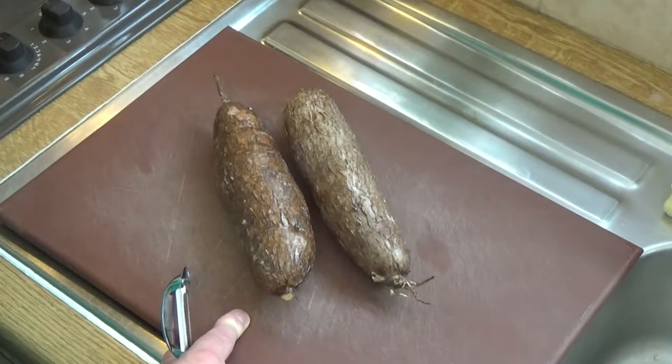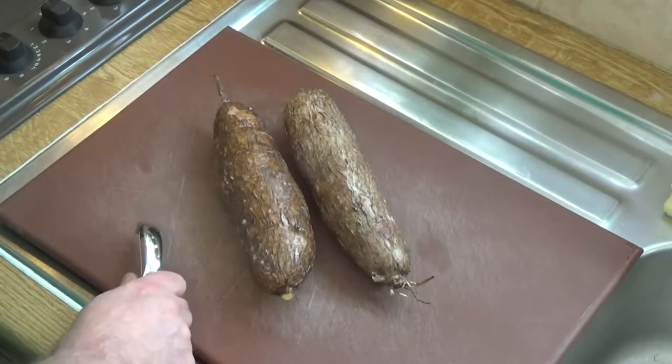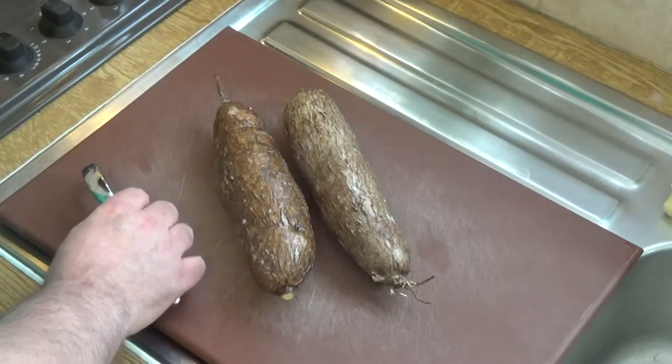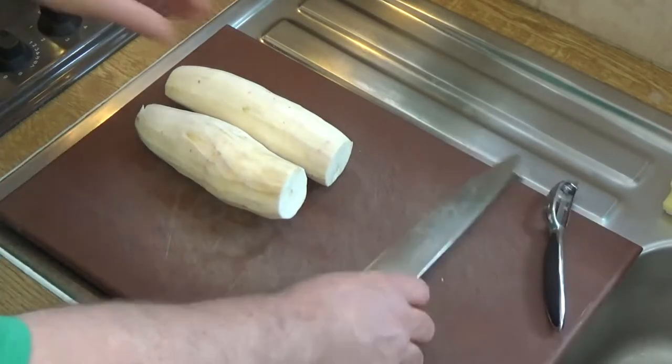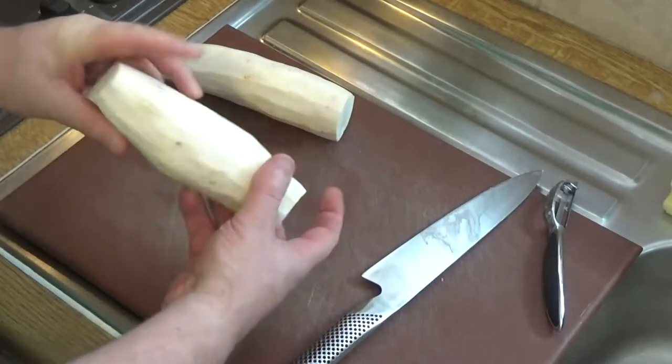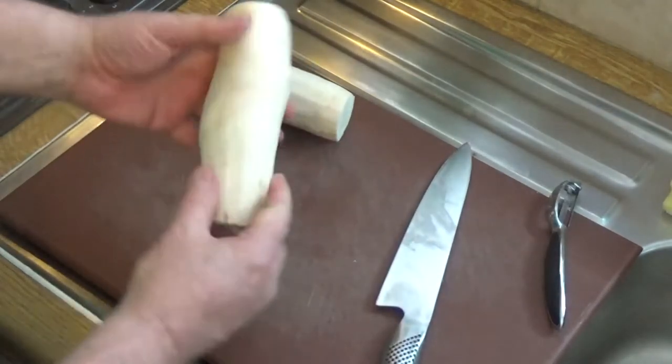So without further ado, I'm going to use my speed peeler and peel these guys. You're going to need some salted water on the boil, plenty — as if you were boiling pasta. I've now got these peeled and as you can see they're quite a dense woody tuber.